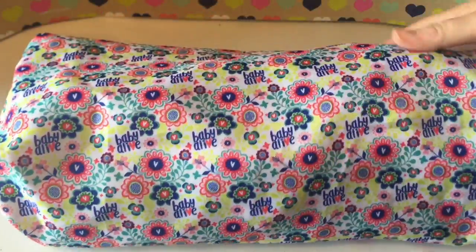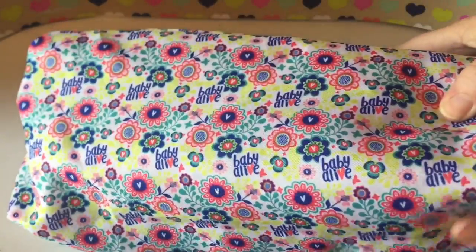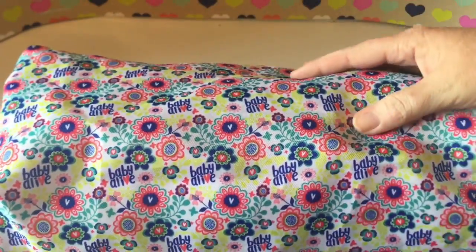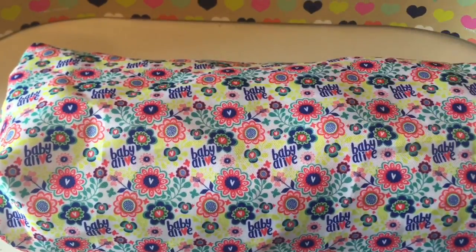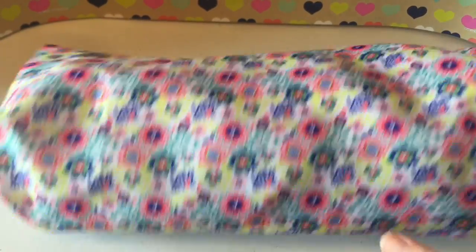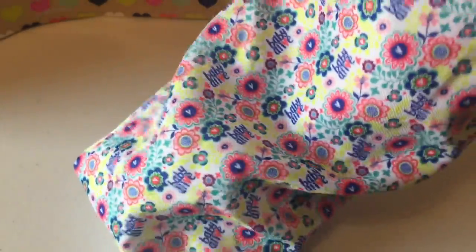We will take it out of the package. It comes with a little carrying bag that goes inside and it has Baby Alive on it with little flowers all over it. That's kind of nice — you can keep it in there when you're not using it. Easy storage.